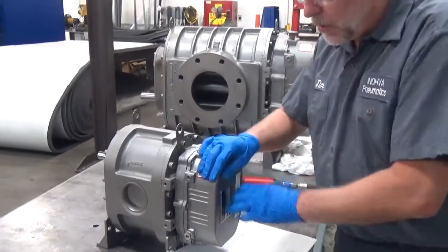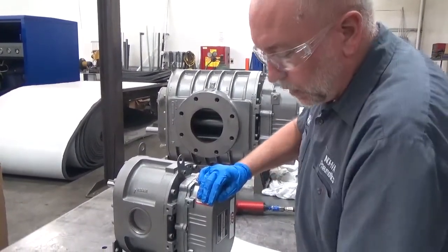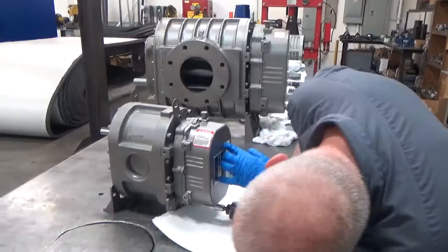All of the blowers are tested at the factory before they're sent to us, and they do have a little bit of assembly lube in them and a little bit of oil left over from the test procedure. So be prepared to catch the oil when it runs out when you pull the cover off.